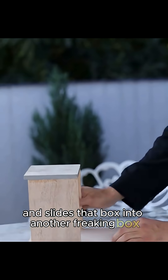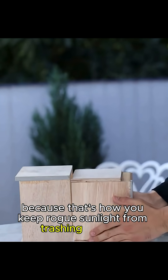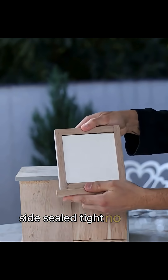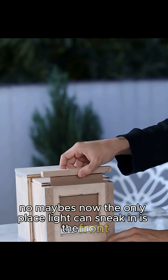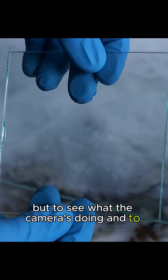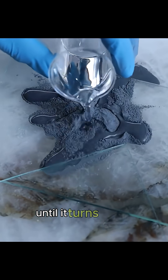Then he bolts the whole thing to a box and slides that box into another box — box inside a box — because that's how you keep rogue sunlight from trashing the shot. Sides sealed tight, no leaks, no maybes. Now the only place light can sneak in is the front. To see what the camera's doing and to actually nail focus, he grabs a glass plate and sands it with silicon carbide until it turns nicely frosted.